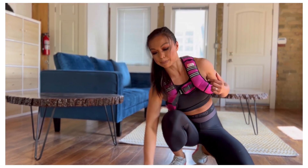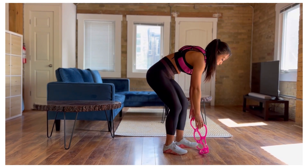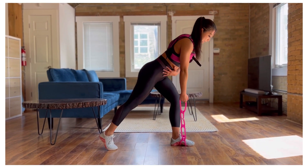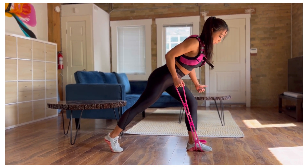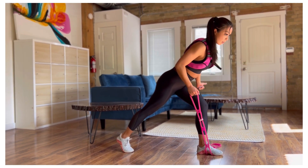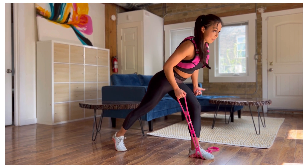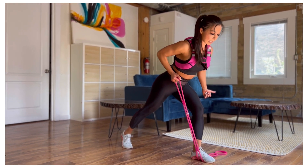Second movement — you're going to grab that resistance band. I'm using the BodyRock pink band for single arm row. Feet are above shoulder width apart, grip the floor with your left foot, right foot back in the split stance position. You're going to pull back, bring the elbow towards the waistline, reach and pull. We're going to work that mid-back one side at a time — halfway through I'll get you to switch, so 25 seconds on each side.